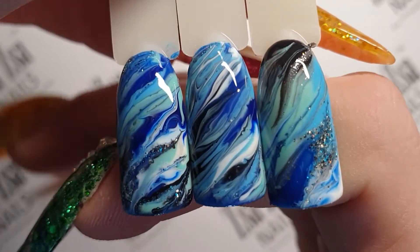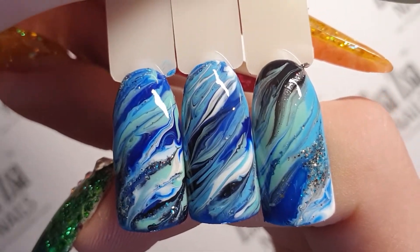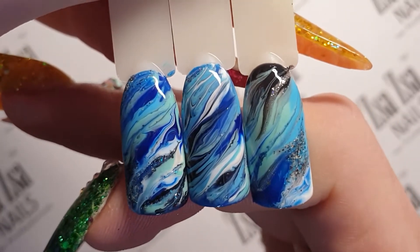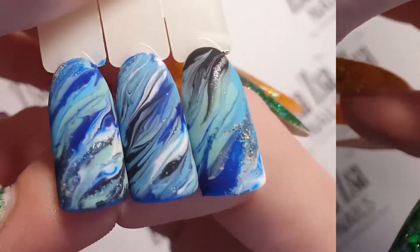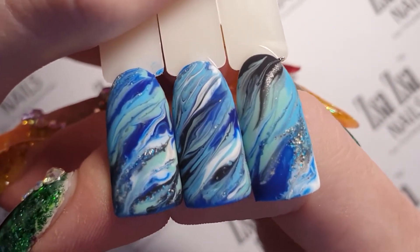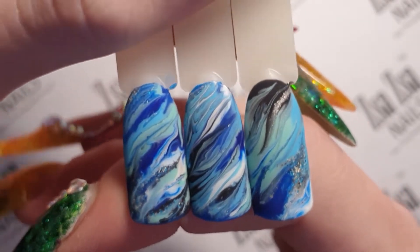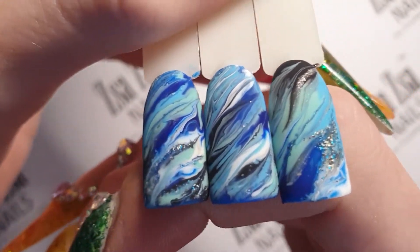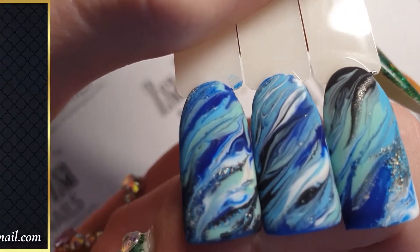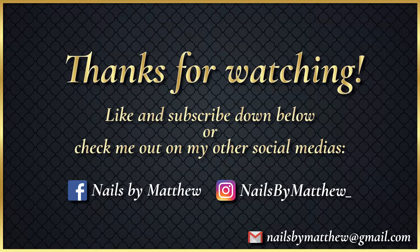And there we go. That's how I achieve these three drag through marble nail designs. These naturally look good with a gloss top coat, but even better with a matte top coat. The crispness that matte gives to the marbles is undeniable. For all that have been watching my How to Marble series, this will be the final instalment of that series for now, and I thank you very much for watching them and I hope I could help you learn how to marble.